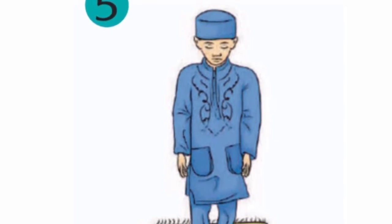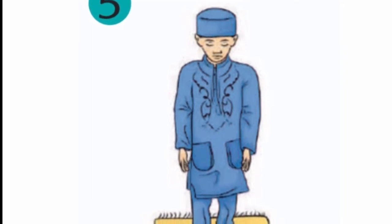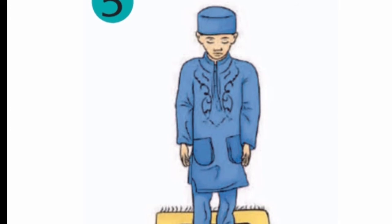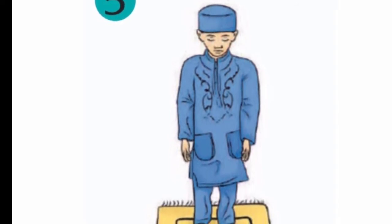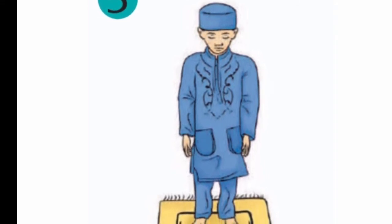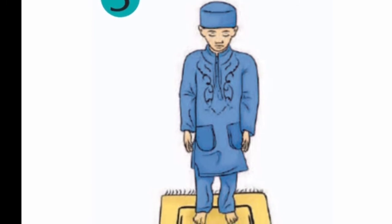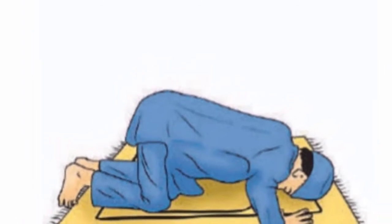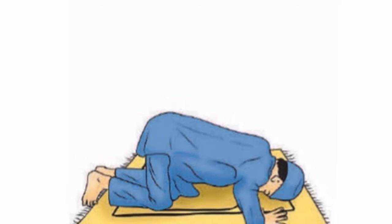Setelah itu, kemudian kita i'tidal yaitu berdiri setelah ruku. Tetapi bukan membaca takbir, tapi membaca tasmi yaitu Sami'allahuliman Hamidah. Kemudian kita membaca doa i'tidal: Rabbana lakal hamdu, atau Rabbana lakal hamdu Mil'us samawati wa mil'ul ardi wa mil'umasyikta min syai'im ba'du.